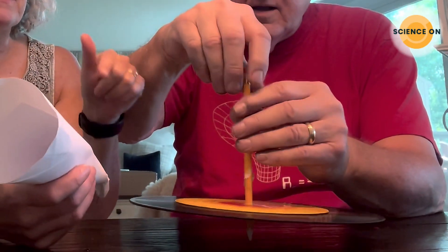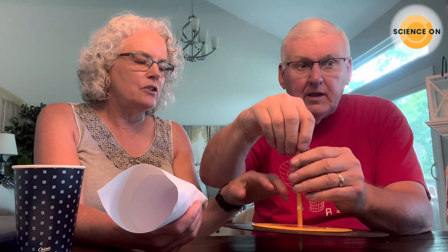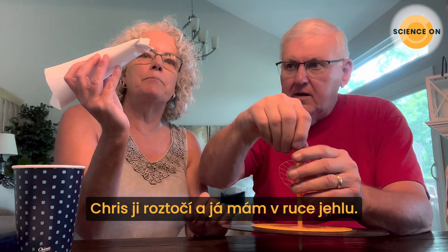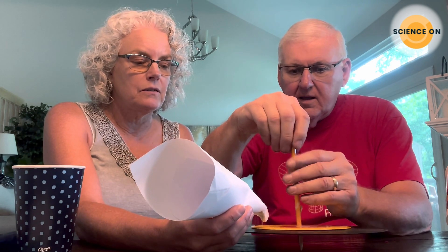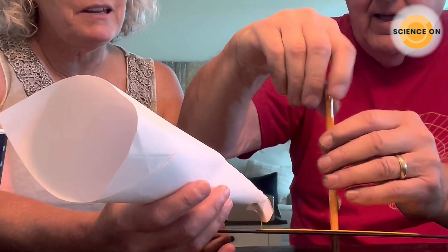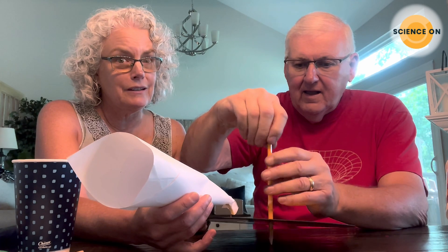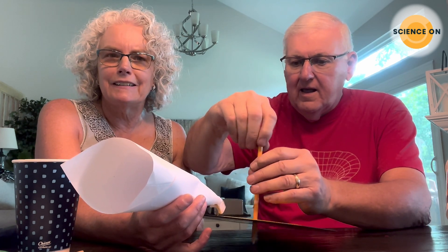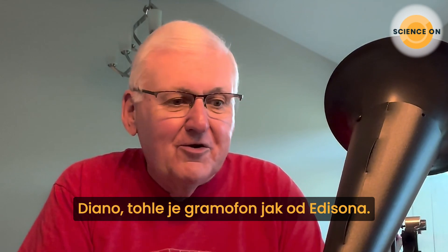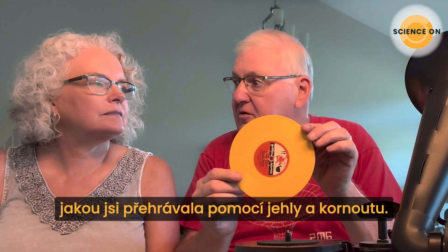Chris liked those talking tapes. Basically, we have an old vinyl record. Chris is going to spin it and I simply have a pin—this is basically a spiral of those talking tapes. I think you can hear the song. So Diane, we have an old-style Edison record player here, and the same record that you just played with your pin and cone—Santa Claus Is Coming to Town. But here's the difference.